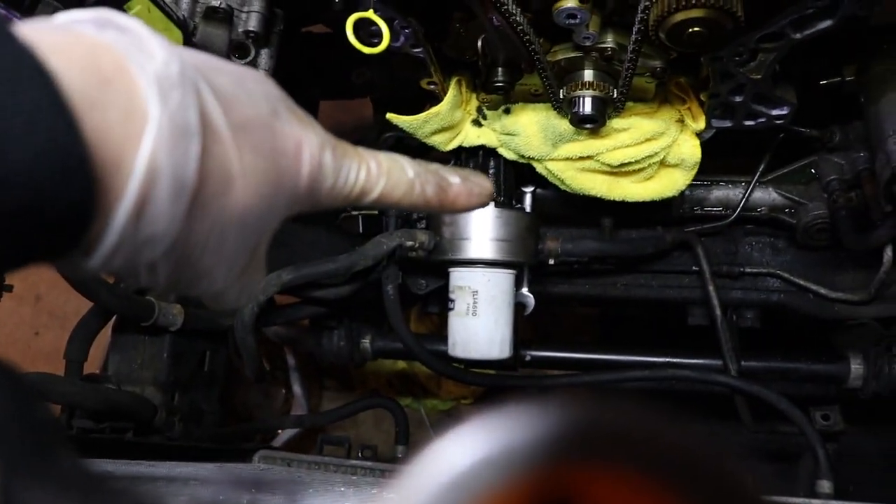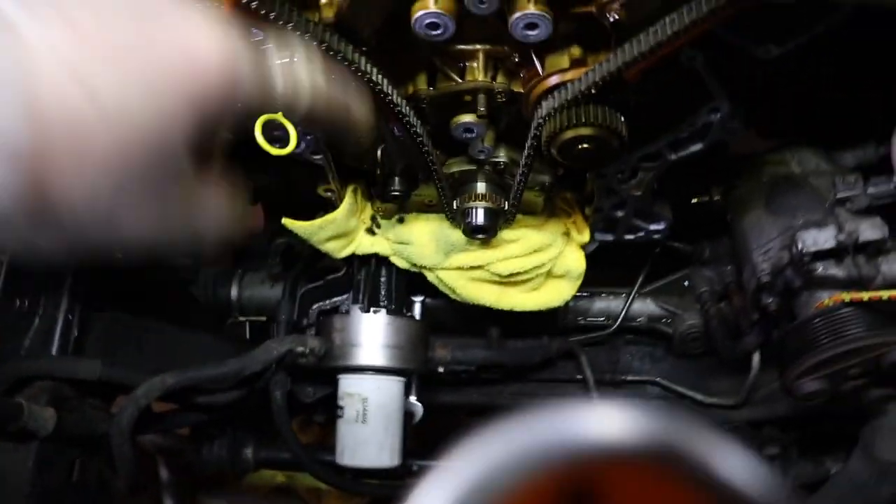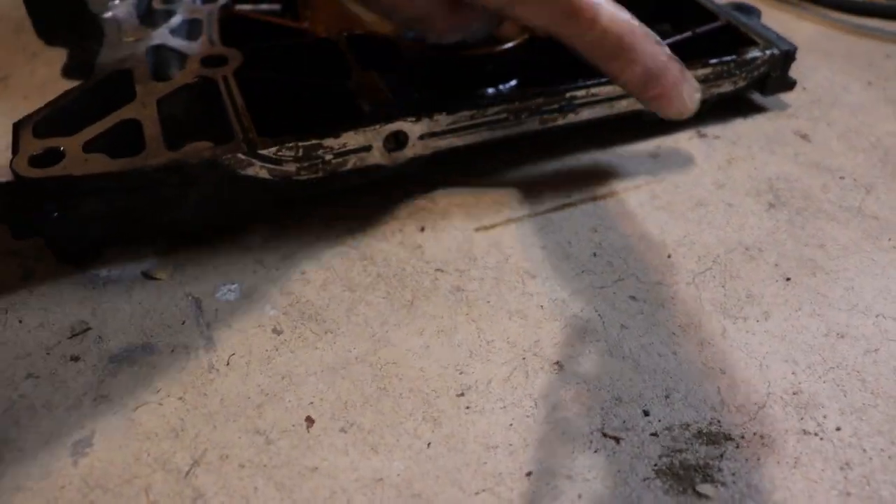I saw my wrench down there. On the case there's two bolts on the drain on the oil pan. One of them doesn't even come out all the way — you can see right here, there's one and there's two.